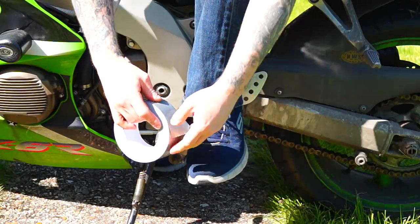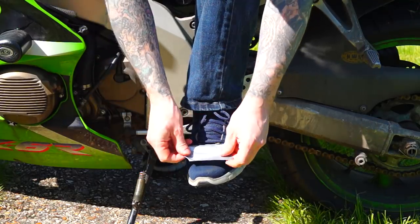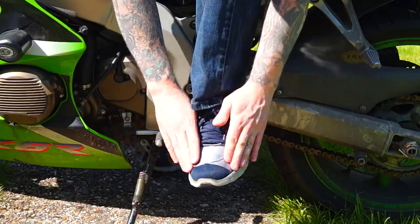Next, if you don't like wearing motorcycle boots and you prefer to wear trainers or some other form of footwear, you can protect the top by putting a piece of duct tape over your shoe.